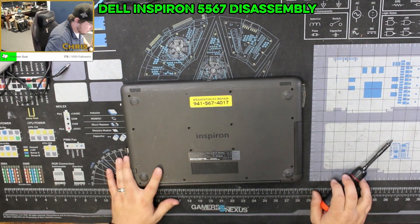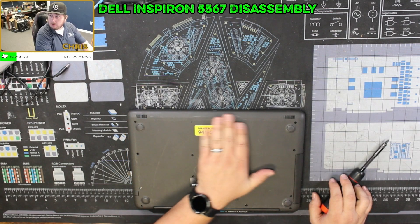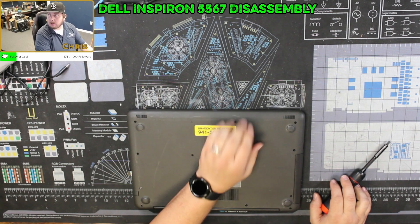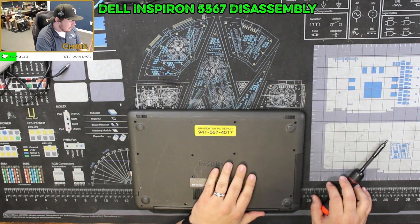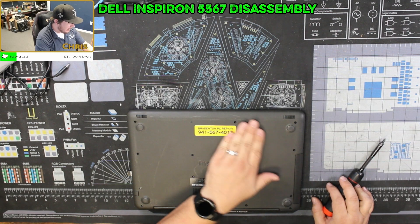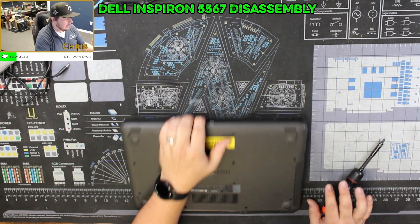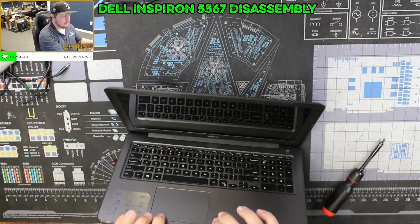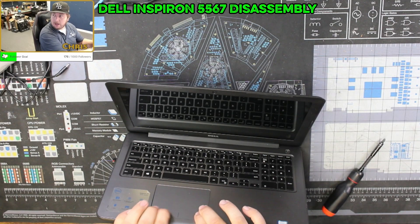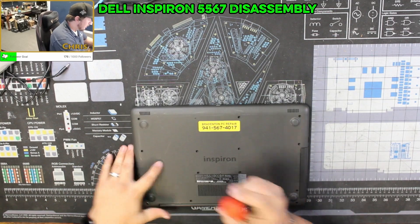Let's get this computer apart. I'm going to show you how to disassemble a Dell Inspiron 5567 just to get to the battery. I have a sneaking suspicion the battery has expanded — two reasons: one, it's not holding a charge at all, and two, I'm having a very hard time depressing the mousepad left and right click. So we're going to get it apart and take a look.